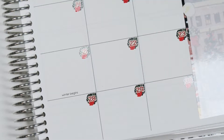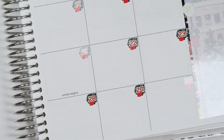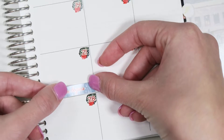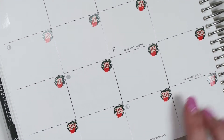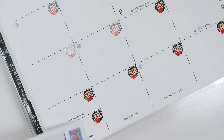Now that I have all of the date covers put on, I'm going to go through and add some of the holidays. So, I'm going to add the Winter Begins, and then I'm going to add the Christmas Eve, Christmas Day, and New Year's Eve since that is what I celebrate.